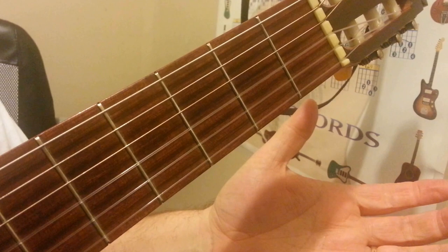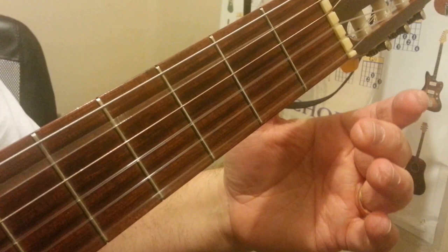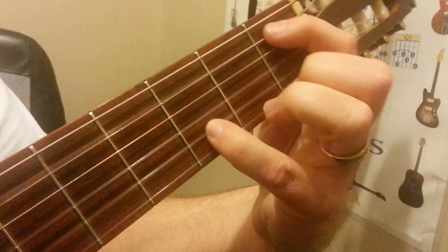Then we pull strings 1 and 5 open. So we got the 1st and the 5th open. Then we got the 5th string 1st fret, 2nd string 3rd fret.